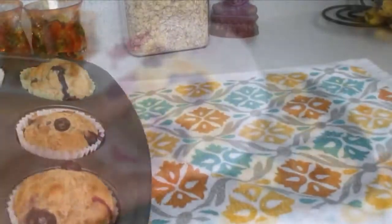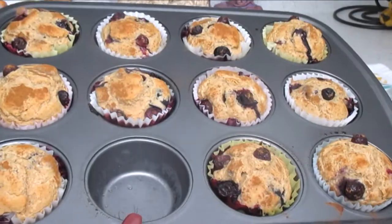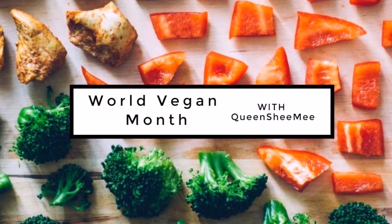I hope you guys enjoyed this recipe, because I did! We love them and I'm definitely going to remake these in the future. Thank you so much for hanging out with me today, and I will see you guys in the next world vegan month video. Bye, queens!